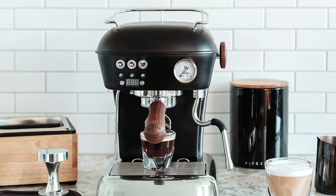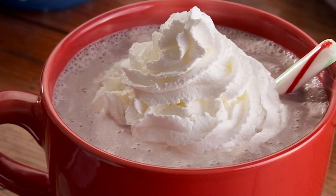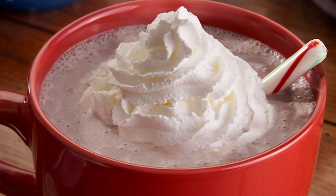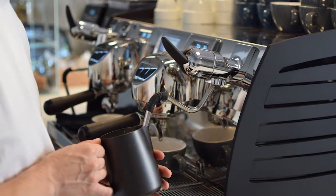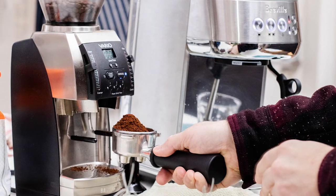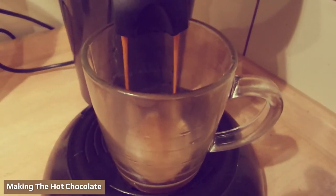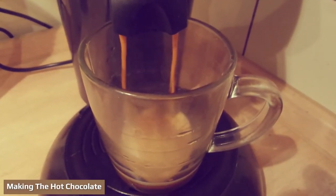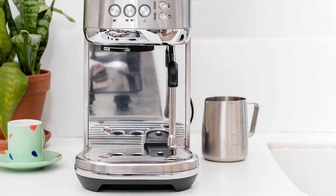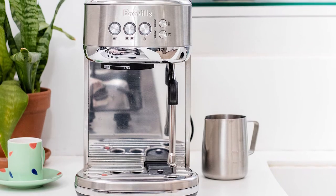Take two tablespoons of cocoa beans and put them in a food processor, then use the pulse setting. You can transfer your cocoa beans to a coffee grinder once they're in smaller pieces. Use the coffee grinder in 15-second intervals with a 10-second break — this should help prevent the cocoa grounds from liquefying. At this point, you can add your ground cocoa beans to your portafilter and tamp the cocoa just as you would with coffee beans.